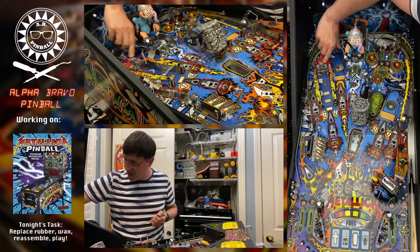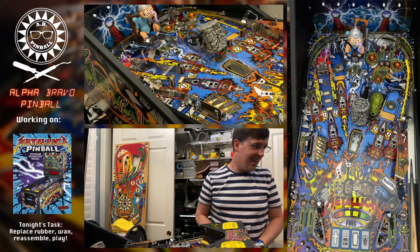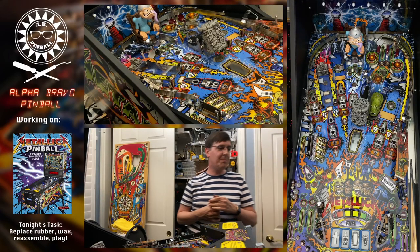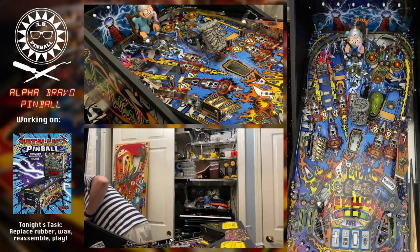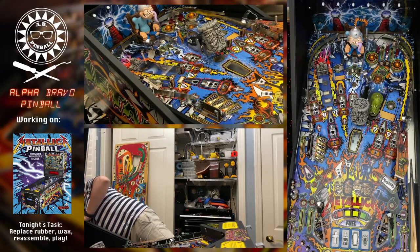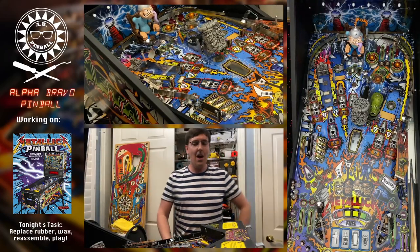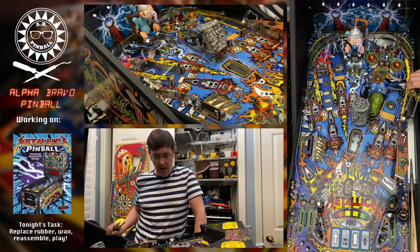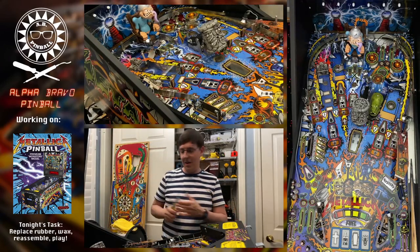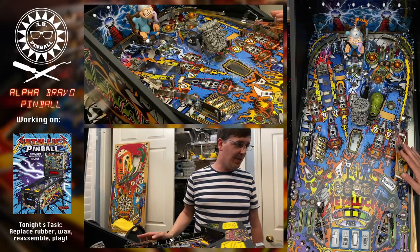A viewer asks: is this the first shop job since owning Metallica? Yes — this game was manufactured in 2013, so it's an early run Metallica. It had some work done before I owned it — some rubbers were purple — but I've only owned it about a year and this is the first time I've done a shop job on it. It's not a particularly difficult one to do.